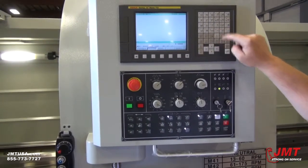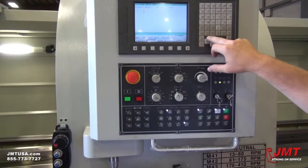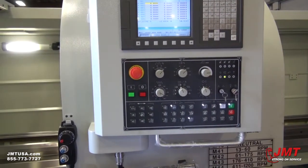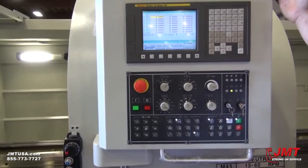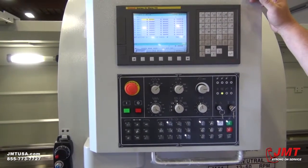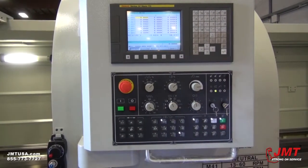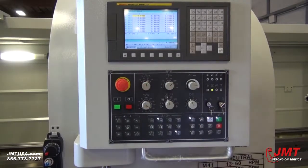Stop. This is your tool length offsets. It's a standard FANUC control, simple for understanding what needs to be run and how fast.